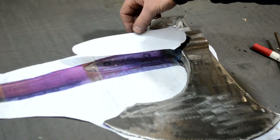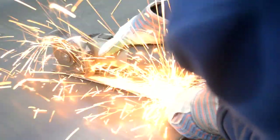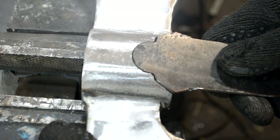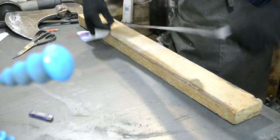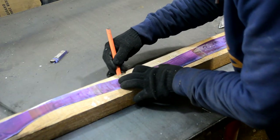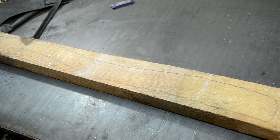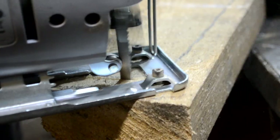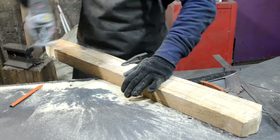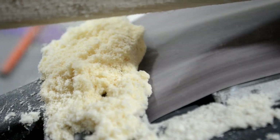First I cut out the straps from paper and transferred them to the metal. But before continuing work on the straps, we need to make an axe handle. For this purpose I took a wooden bar, traced the handle templates on it and cut them along the line with a jigsaw. Further handle shaping was carried out on a belt sanding machine.